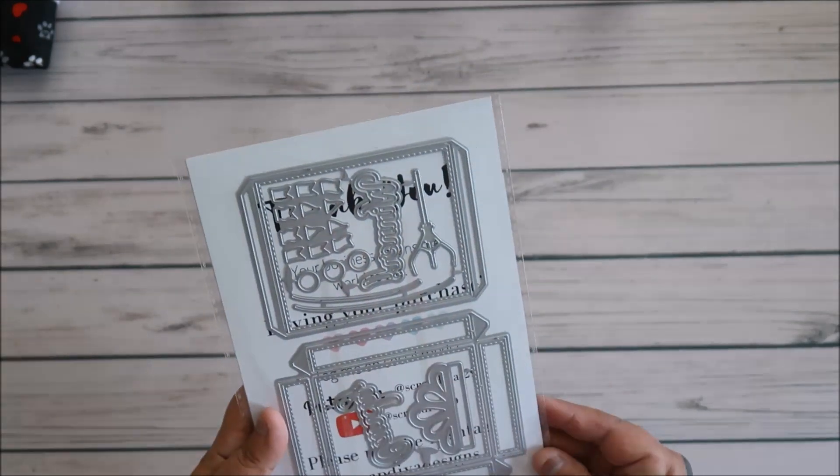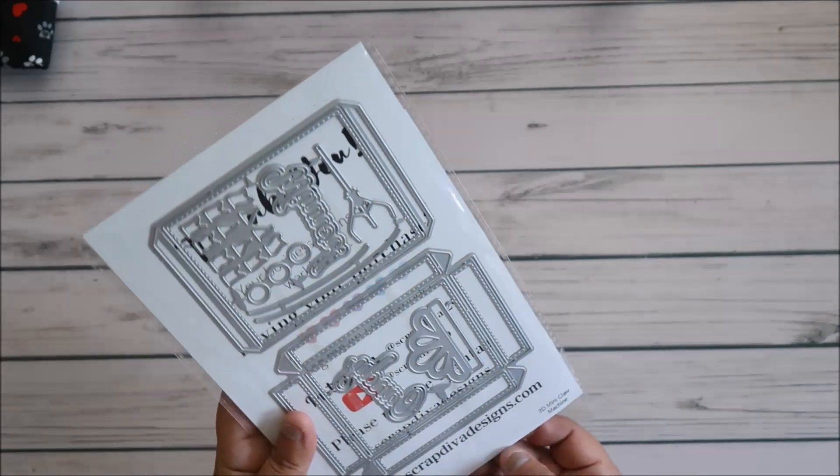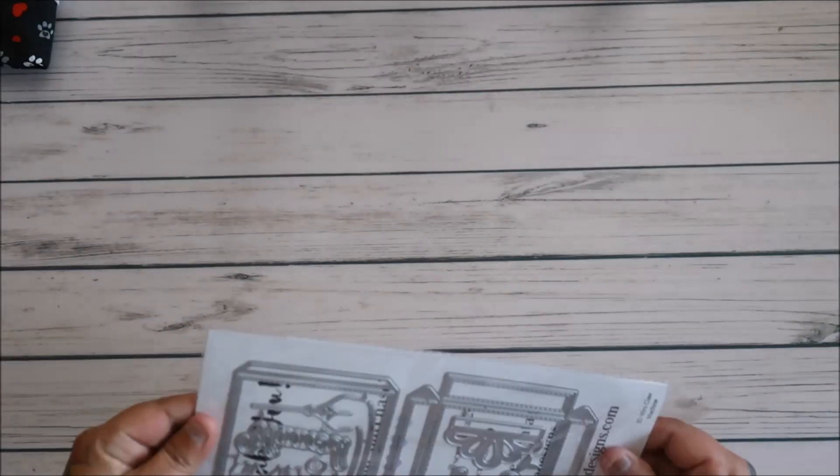So this one is going to be... what is this one called? The 3D Mini Claw Machine. That one looked like so much fun, you guys.